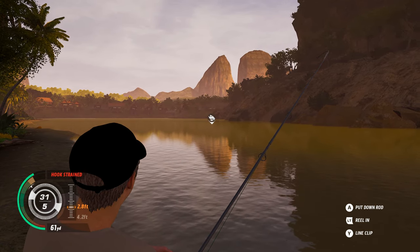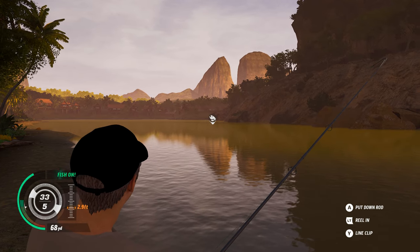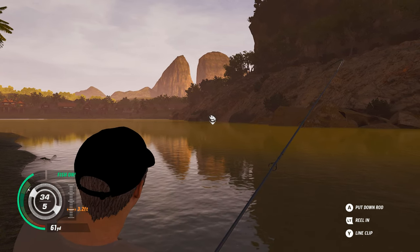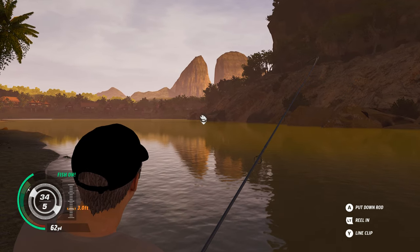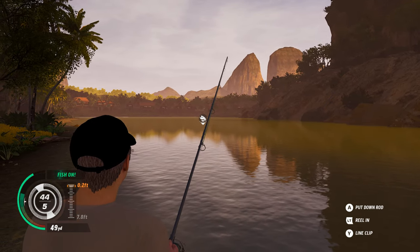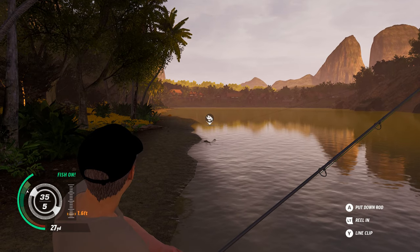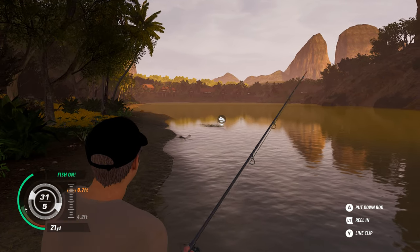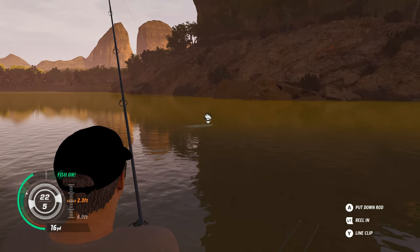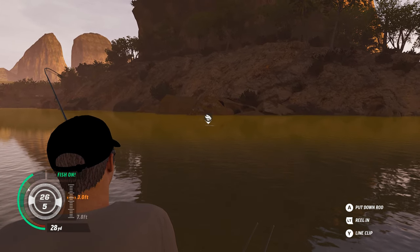We've still got a fish on one of the other rods — I can hear the bite alarm going off. We've had some good takes here: virtually set up, boom, we're in straight away. Which, to be honest, it would make a rather dull fishing game if you had to sit for a long time before getting a bite. It's always better when you get the fish straight away. It's coming in — from the length of it, I think this could be an old primer.